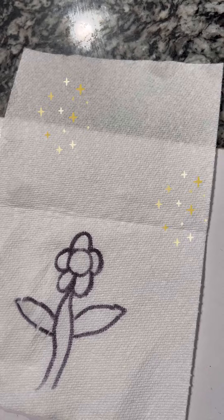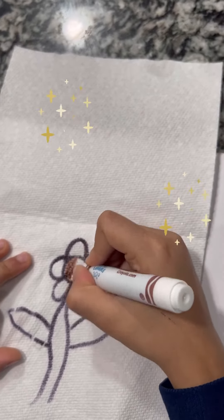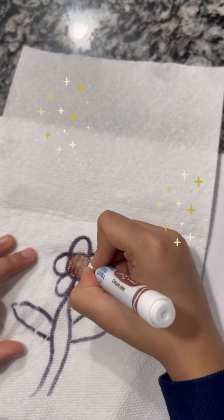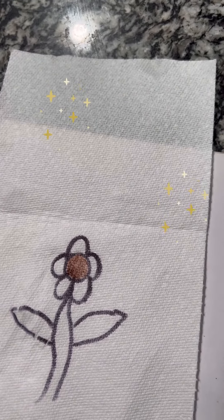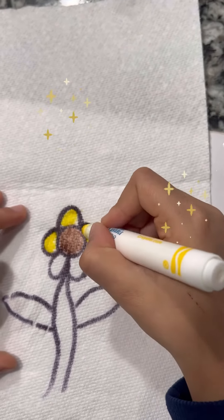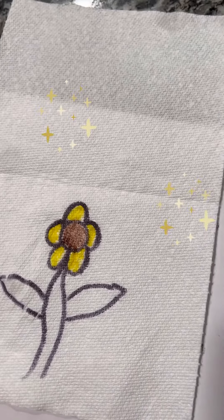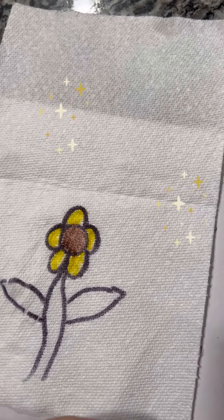Okay, and now we have to color it. And now for the stem and the leaves.